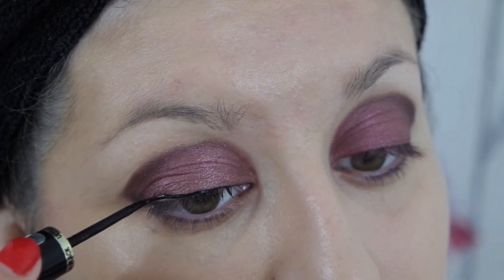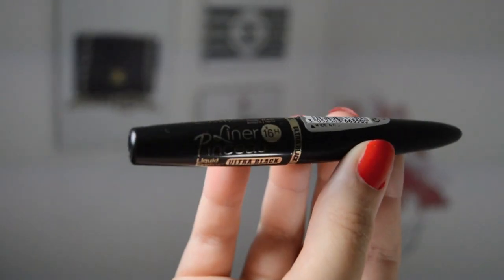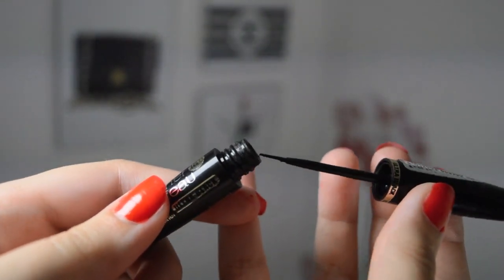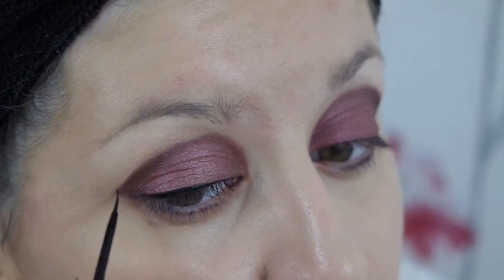Once that's all buffed in to perfection I take my Bourjois Liner Pinceau Liquid Eyeliner in Ultra Black. I love this eyeliner so much — I think it's amazing — and I just line my lids and then do a slight winged eyeliner look.